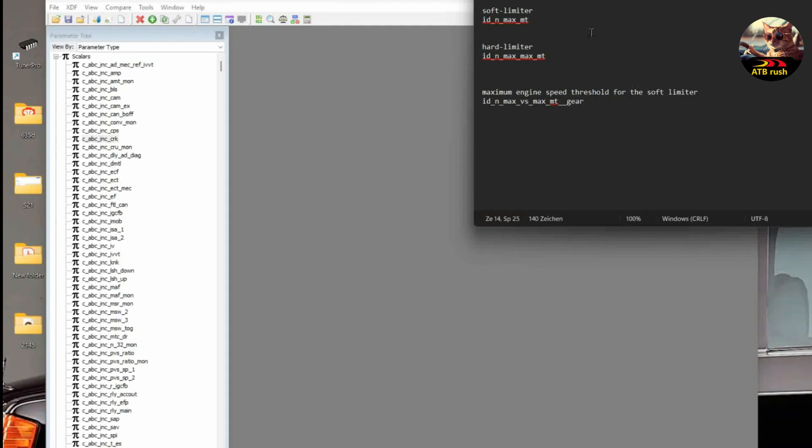We are going to work mainly with three tables: one to modify the soft limiter, another for the hard limiter, and the last one that modifies the threshold for the soft limiter. The hard limiter kicks in immediately, while the soft limiter is for cases when you slightly pass the threshold — it has some fuel cuts as a soft way to warn the driver. The hard limiter protects the engine when you're going way too fast with the engine speed, cutting both fuel injection and ignition.